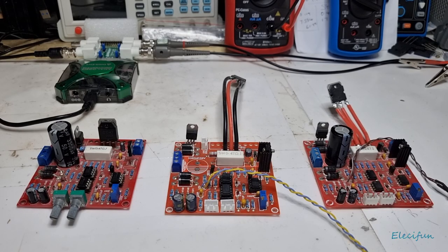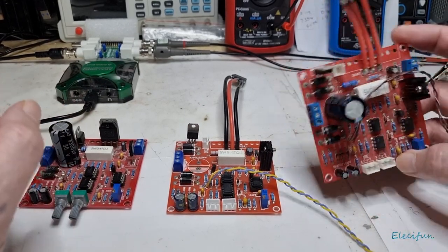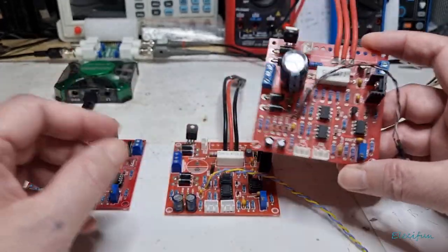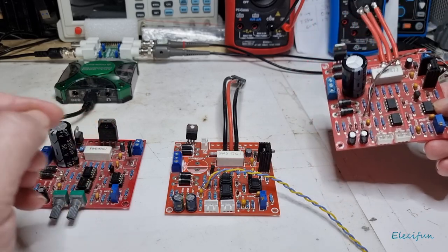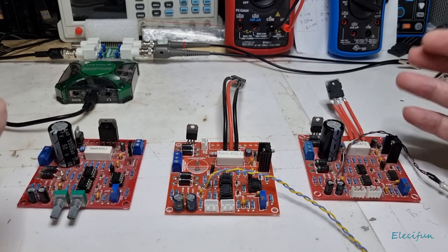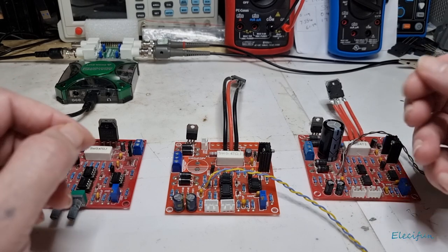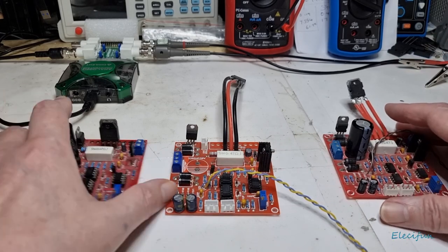Hello everybody and welcome back to my channel. I really do feel the need to go over these 0 to 30 volts, 2 milliamps to 3 amp highland or non-highland power supply boards. The reason why I'm reiterating this is because there are still people out there building these and not giving out correct information. They have affiliate links, and they build them in such a way that doesn't show you whether these actually work or not — and I'm here to tell you that they don't.